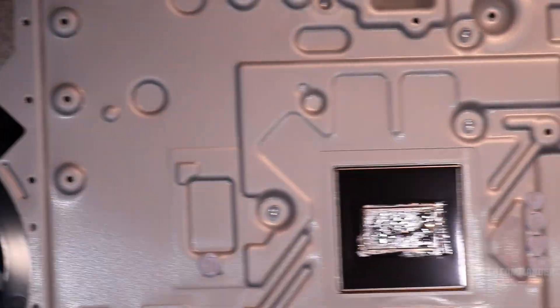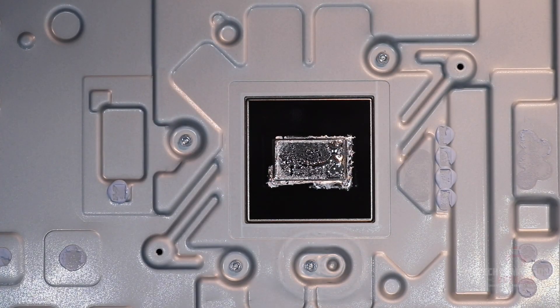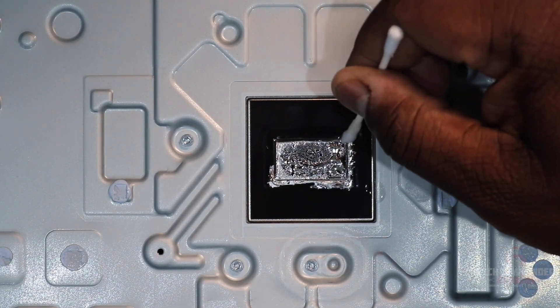I'm going to swap this out and go to the heat sink now. Once we have the heat sink, we're going to do the exact same thing. Get a new cotton swab or Q-tip, wet it with 91 to 99 percent isopropyl alcohol, and go around the outside of this heat sink to get all of the liquid metal into a nice ball.